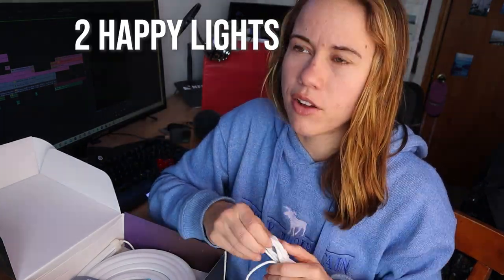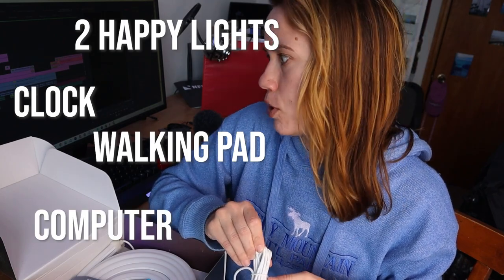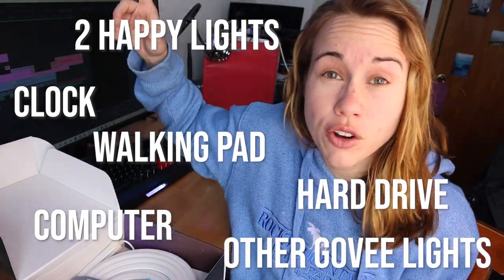I have no idea how long these things are — remember, it's been 14 months since I got this. I'm going to need you to ignore everything going on behind me. We have a small office for businesses, it's tax season, the box is open. I must have looked at it when I first got it. Immediately I see a fun challenge: yet another plug I have to find a home for, along with my two happy lights, clock, walking pad, computer, hard drive, and Govee lights.